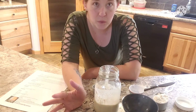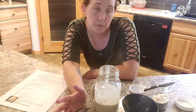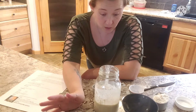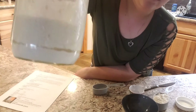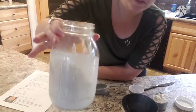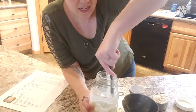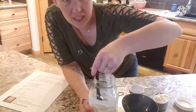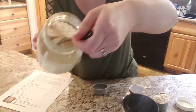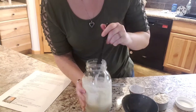I mentioned it smelling like kind of bready or yeasty — it does not. It kind of smells stinky, in my opinion, and I can smell it from here. It's separated a little bit and it's really liquidy. I'm gonna stir it before feeding. I did some reading and it is perfectly okay to stir it — it's actually a good thing because it adds oxygen to the mix.